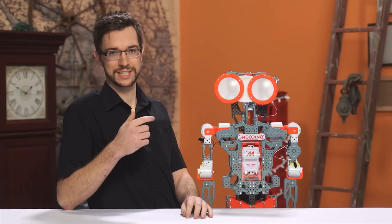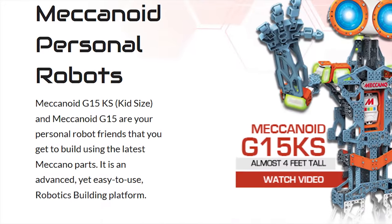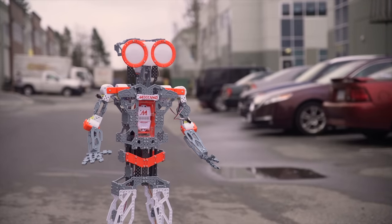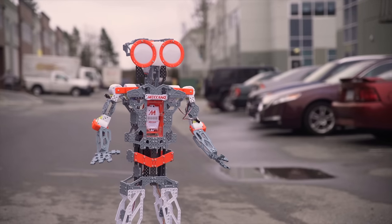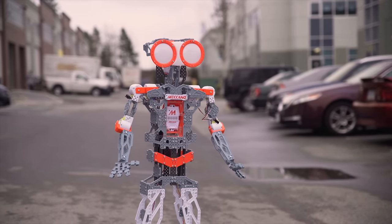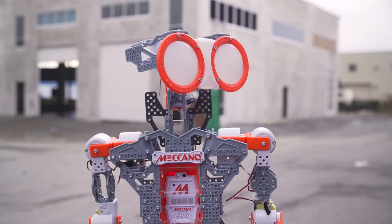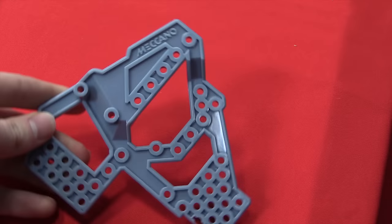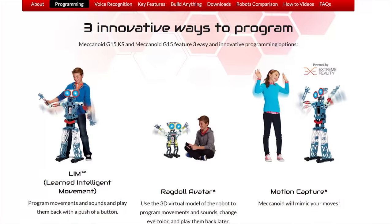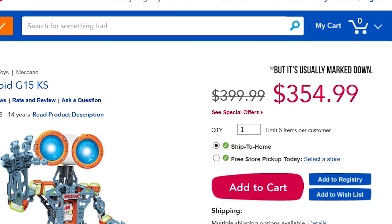Let me give you my thesis statement right off the top. The Meccanoid is a robotics building platform in name only. Because in reality, everything that makes a robotics kit good has been sacrificed and compromised to blindly serve a singular objective: to make this thing as cute as possible so that it will sell. As a result, the pieces are misshapen, the instructions are a mess, the assembly process is tedious, the programming options are laughably simplistic, and the price tag is a bloated $400.